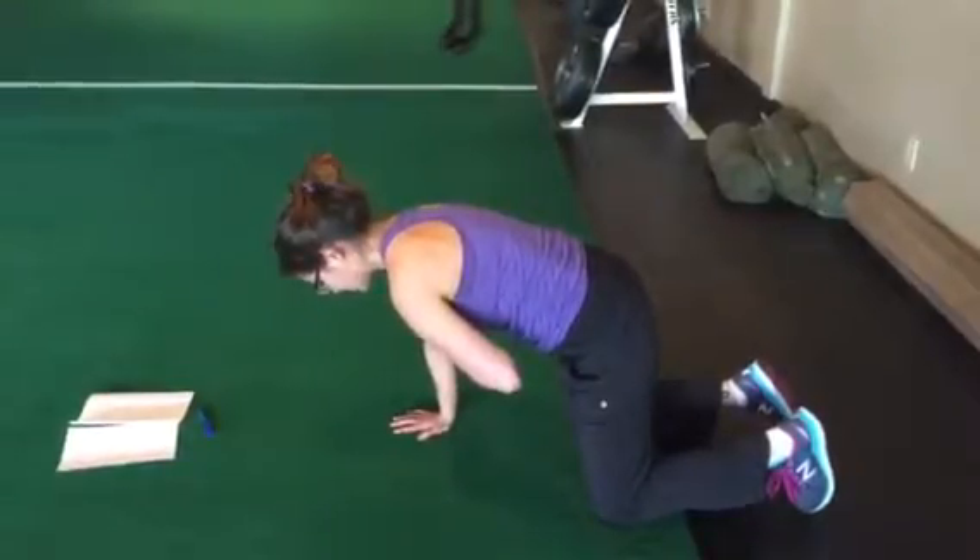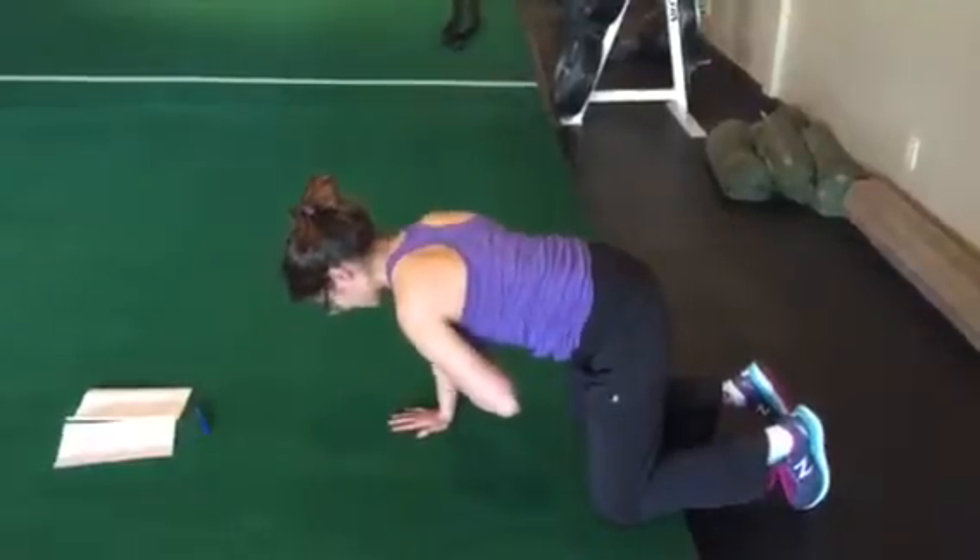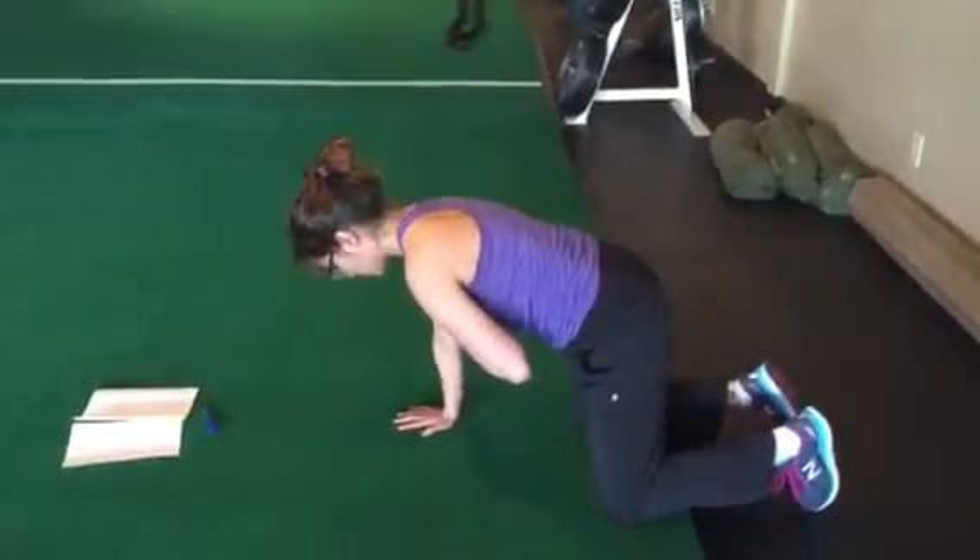Do about two to three breaths. Don't let this happen — notice my shoulder dropping, so let that supporting shoulder do all the work.